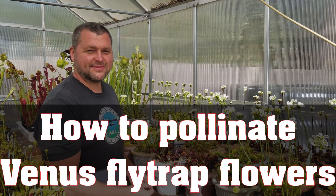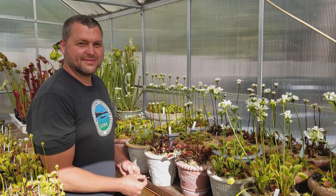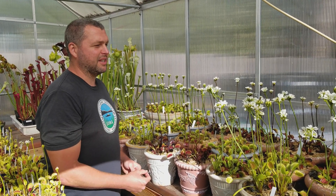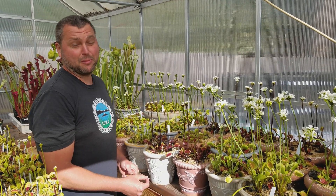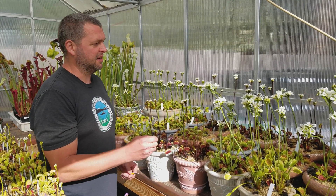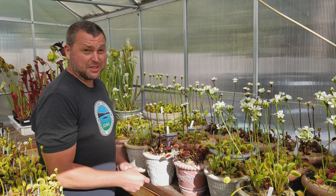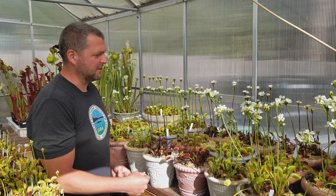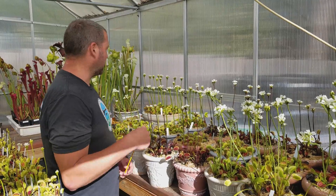Leah at Flytrap Store. Matt's going to show you today and talk to you about pollinating Venus flytrap flowers. So we're in Memorial Day weekend, at the end of May, one day before June, and our plants are about five or six weeks ahead of where they normally are. It's just been a really warm spring, so you can see most of them here in full flower.